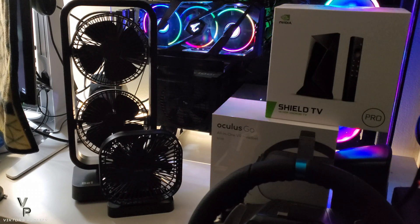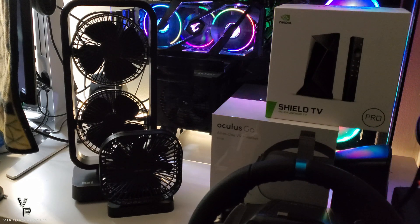Hi friends, welcome to Victor's Reality. In today's video, I'm going to show you what I use to cool my CPU and GPU to get 5 to 10°C lower than normal. Let's begin.